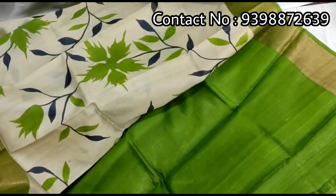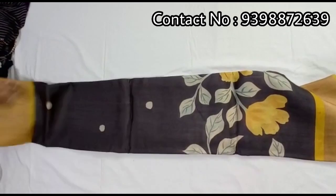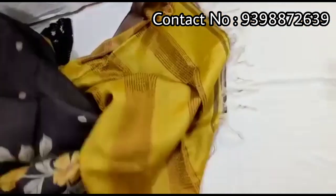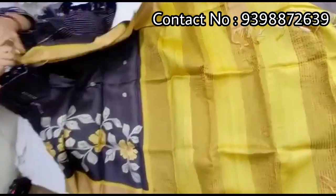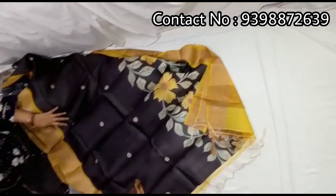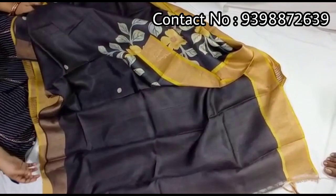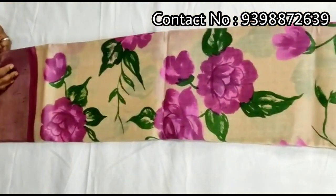Contrast green color blouse with this shari. Pure zari border toucher, hand block print shari. This is not black — dark coffee color and yellow color combination. Pallu portion. Full body portion — dark coffee color and yellow color combination. Running dark blouse piece with this shari. Pure zari border toucher, hand-painted shari.